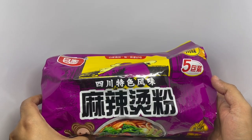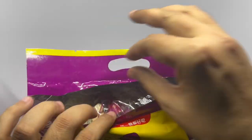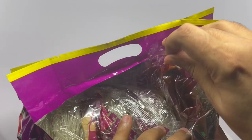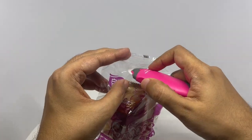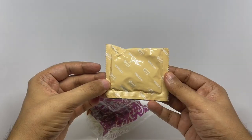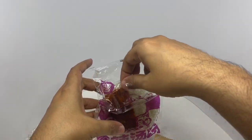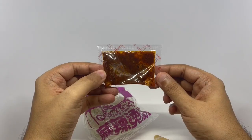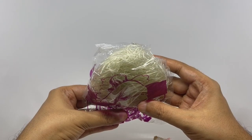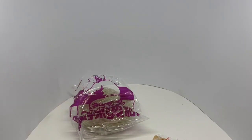So let's see what we get. I think that's the seasoning pack. That's the chili sauce for the hot pot. Those are the glass noodles. So let's make some.